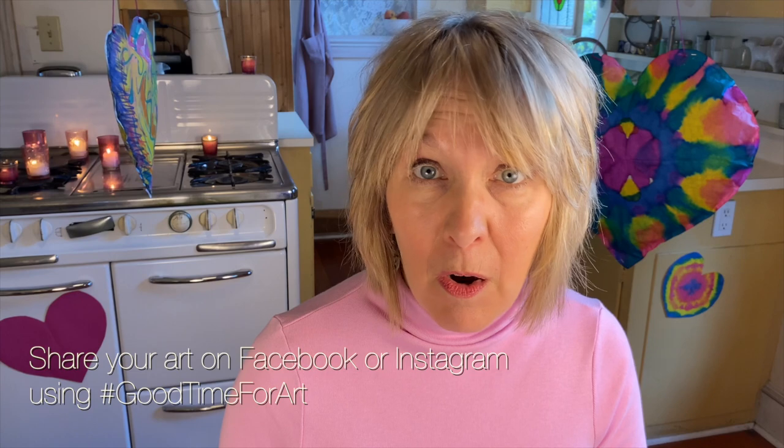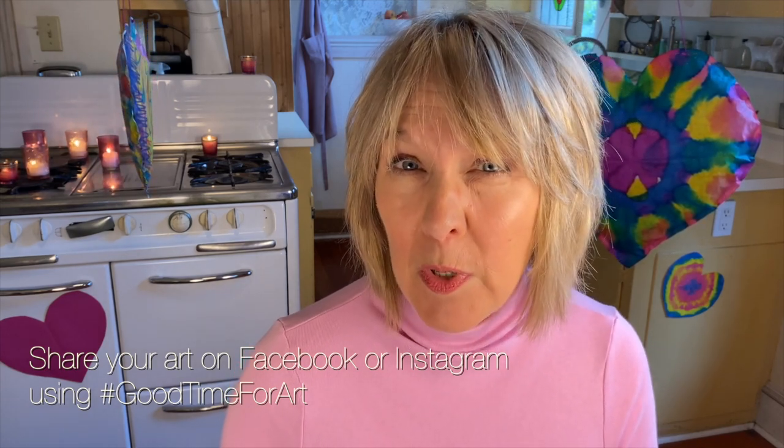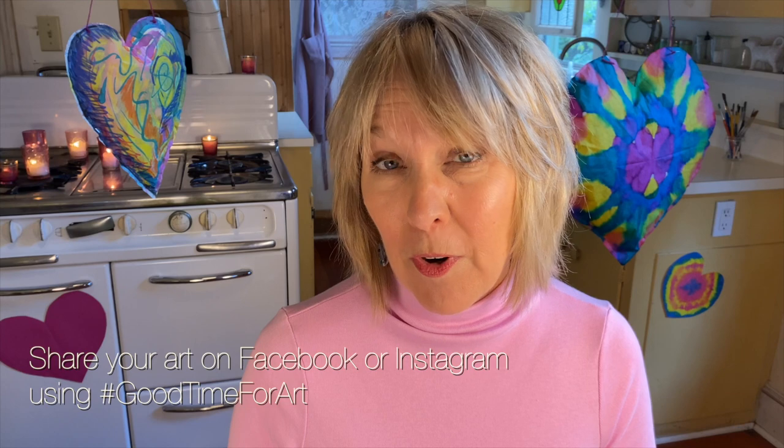Thank you so much for joining me today. I feel like I've just barely scratched the surface of different ways that we can use hearts in our artwork. So what I'm planning to do is to put some more ideas on my Instagram, along with a few other demos, so be sure and check that out. If you enjoyed this video, please give it a like and be sure to subscribe to my YouTube channel. That's all for today, but remember, it's always a good time for art.